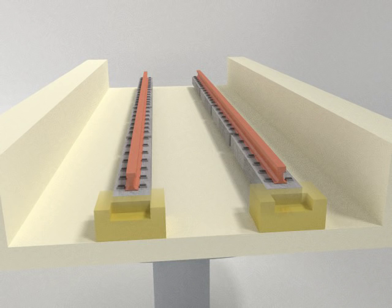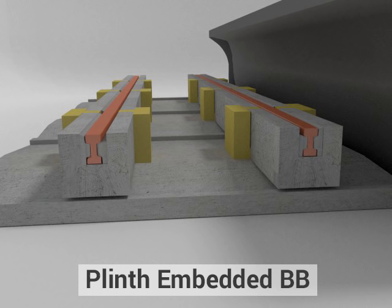The plinth system is well suited for different systems such as embedded, embedded UIC, fastener, and DG fastener.